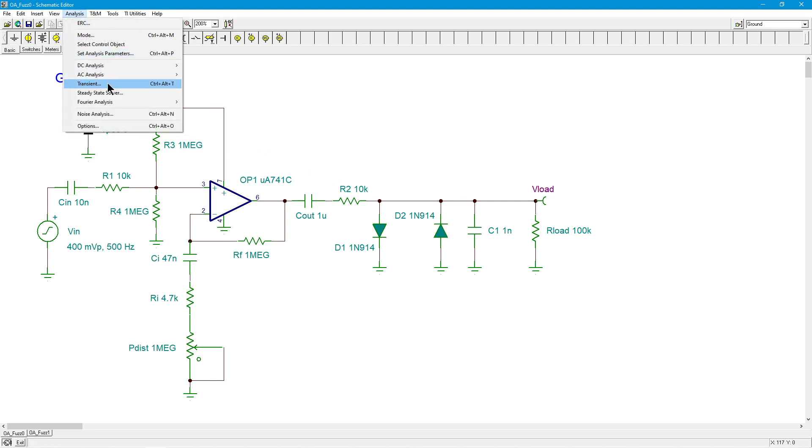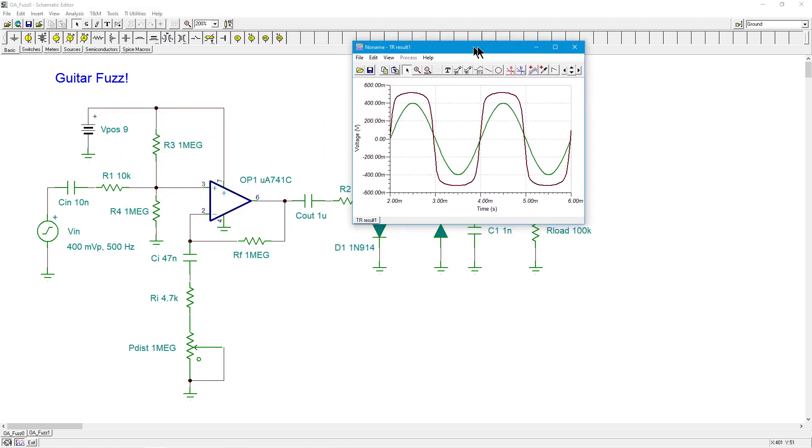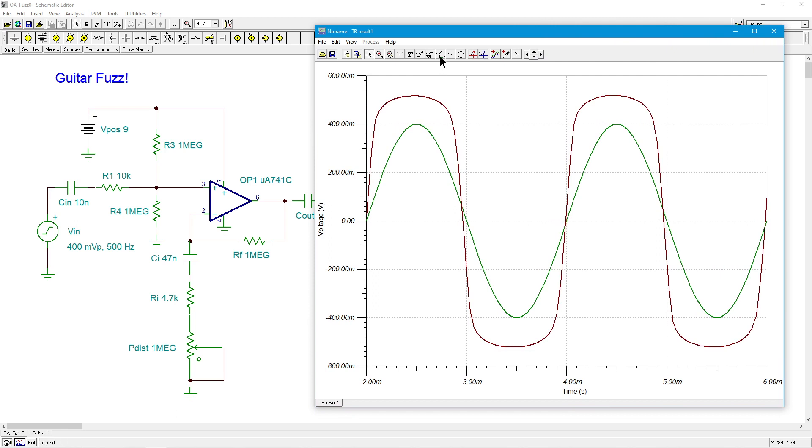Let's give this a transient simulation and see what we get. The green is our 400 millivolt input sine wave, and you can see the red over here - that is V-load. This is clearly distorted. We're not even getting 600 millivolts out with the diodes I'm using. They're starting to turn on and refusing to produce a large output signal. You can see just by the slope here just how much gain we have.